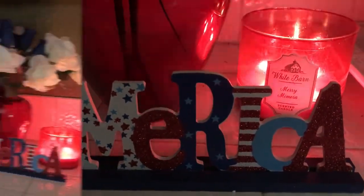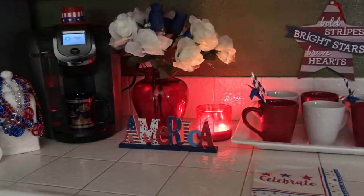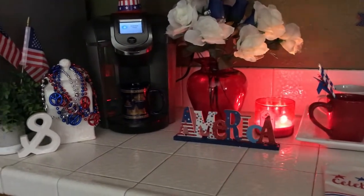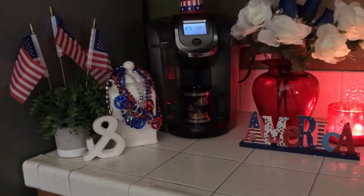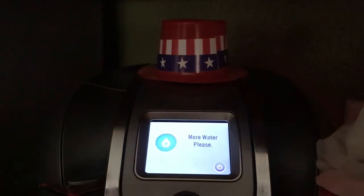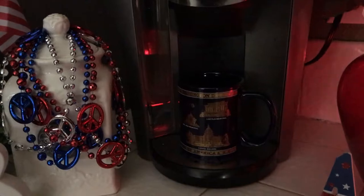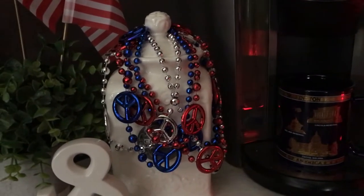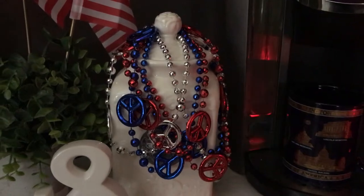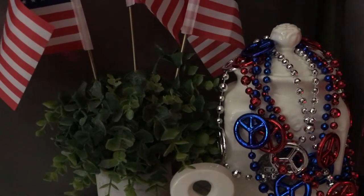Starting on the left here is my Keurig coffee maker with a patriotic hat on top — how cute! I placed a blue mug sitting there with some gold on it. Then to the left is my coffee canister, and I have some blue, red, and silver decor — necklaces. There is my little 'and' sign, some greenery to the left, and three flags in the back.